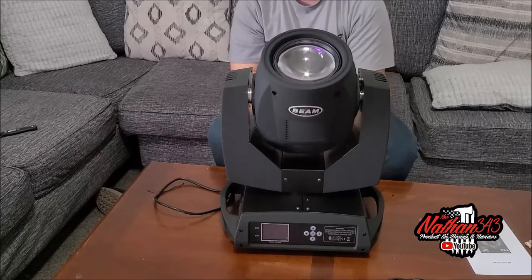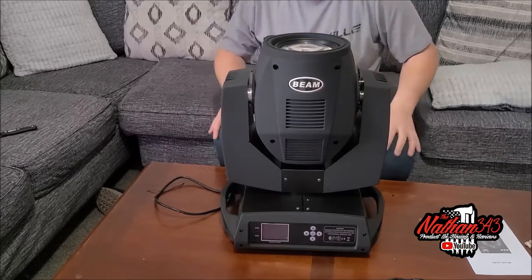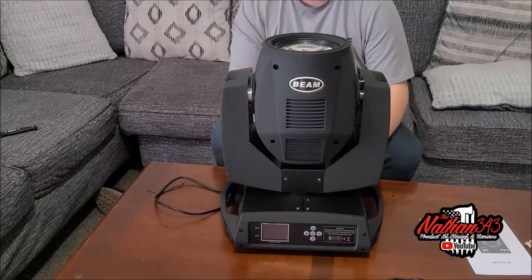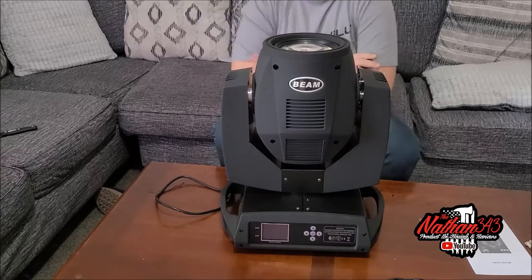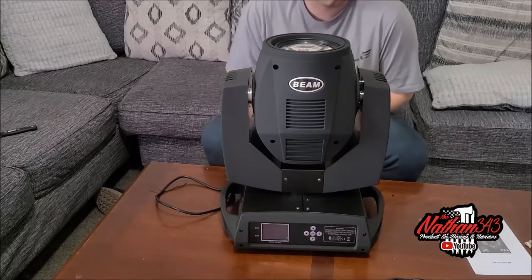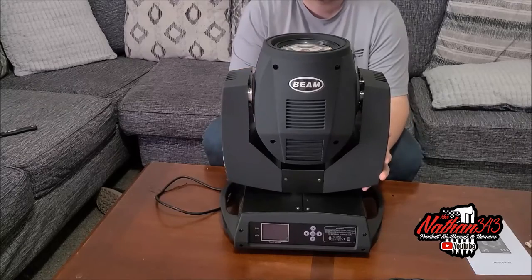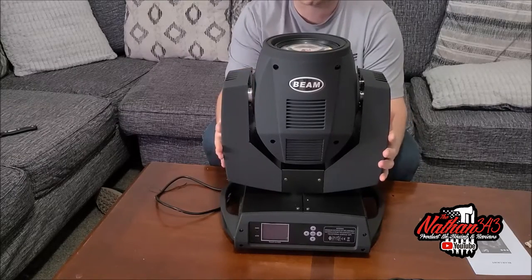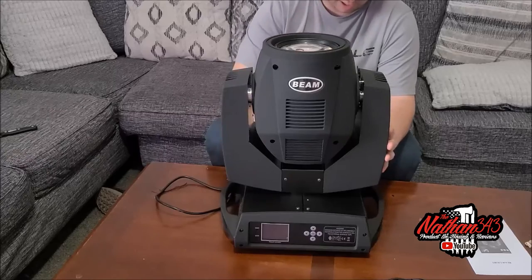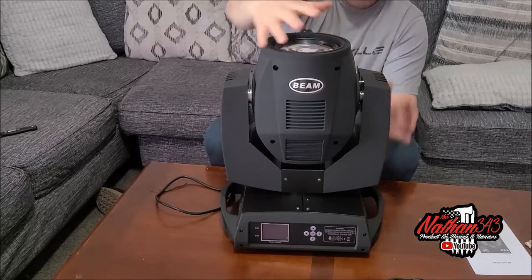This is going to be great for weddings. To run this, I'm going to run it through a program instead of just Master Slave and Sound Active, because Sound Active goes nuts on these things — which you will see in the next video. This is just kind of the first look and unboxing. The build quality of these is really, really good — you got metal.